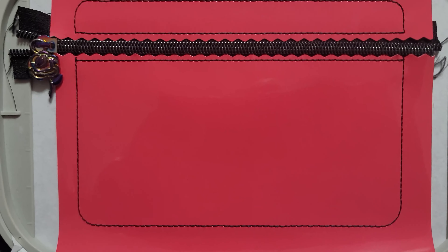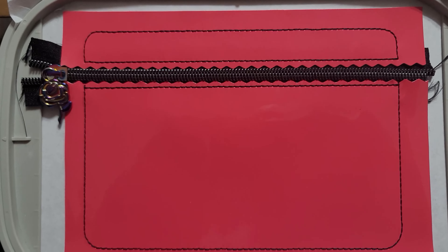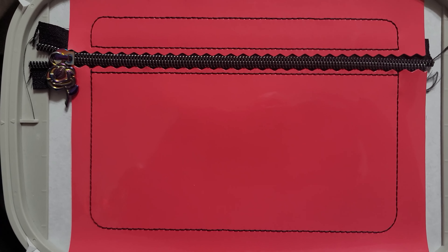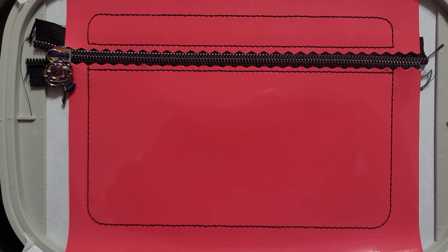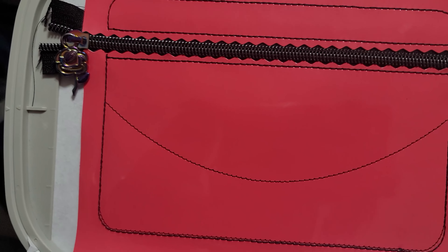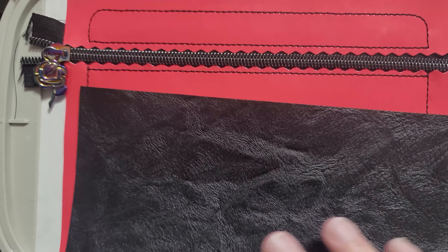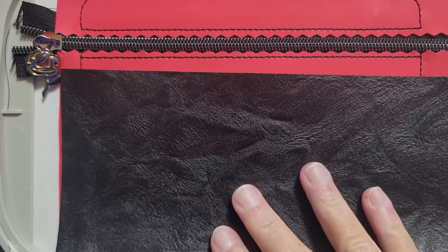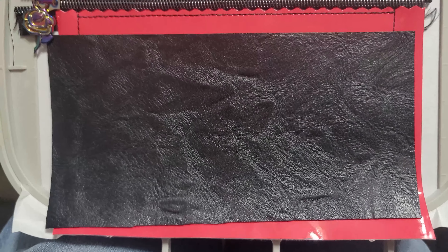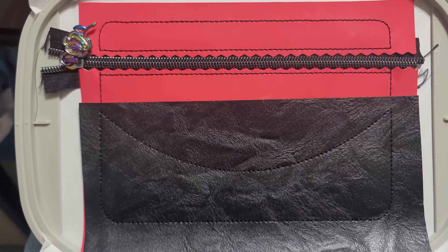Now that everything is secure, the next step is a placement step for your applique — it's step 7 on the design. Run that and it will show you where to place your applique fabric. Take your fabric and make sure it covers the entire placement, then run a tack-down step to tack down your fabric.